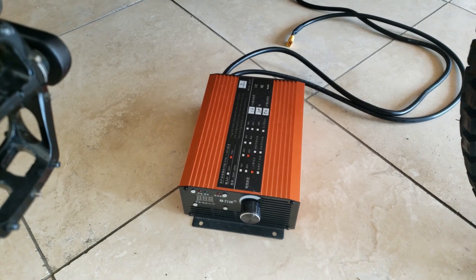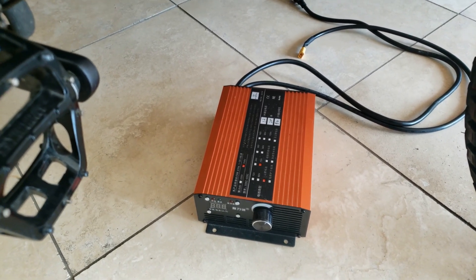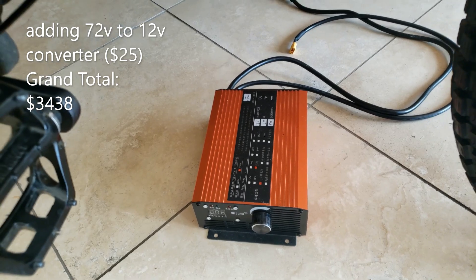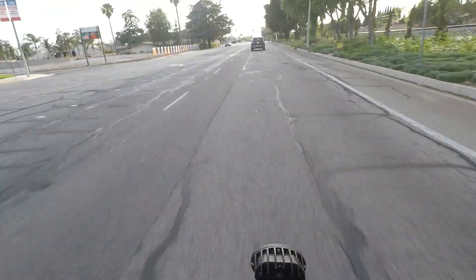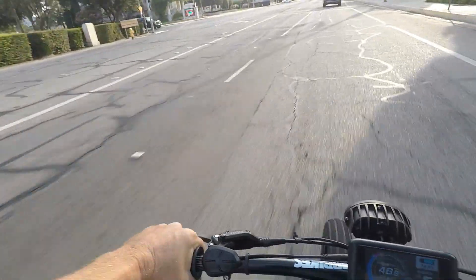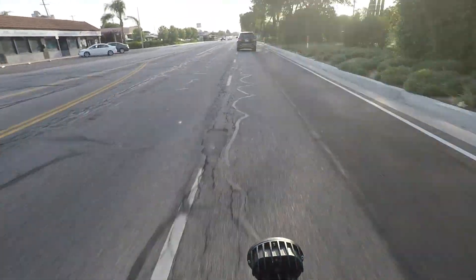The charger I paid $100 for — I think they went up a little bit to $110 now. It's adjustable all the way up to 12 amps. No issues with it, works great. All right guys, so that's my review. I'll do a follow-up at about a thousand miles to see how everything's holding up. I appreciate you guys watching and I'll see you next video.